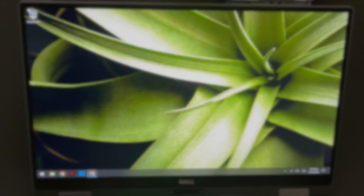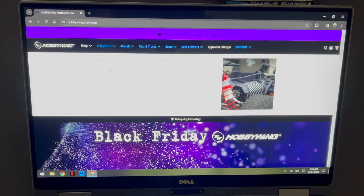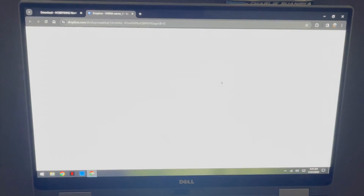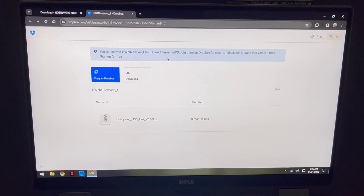The first stop on this adventure is hobbywingdirect.com. Go to Support, then Download, and you can download the zip files there — there are three to choose from. All three are the same; we just have backups in case there's a zombie apocalypse on the internet. It takes you to a Dropbox page — you don't have to log in or install anything.